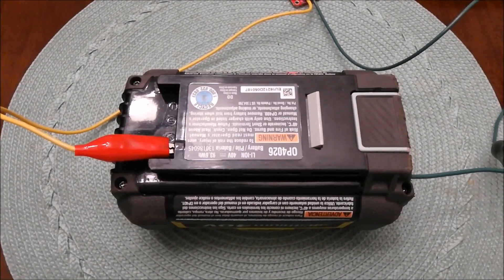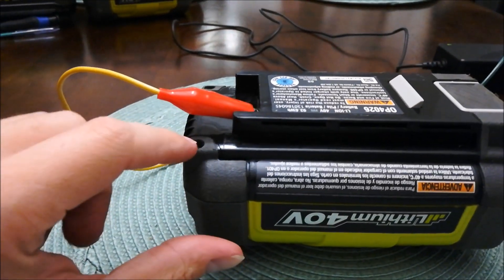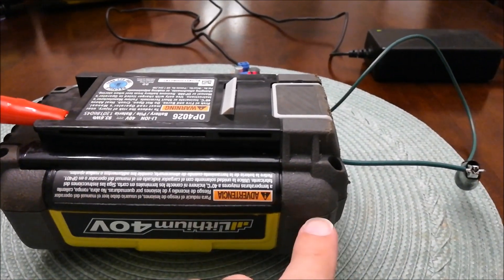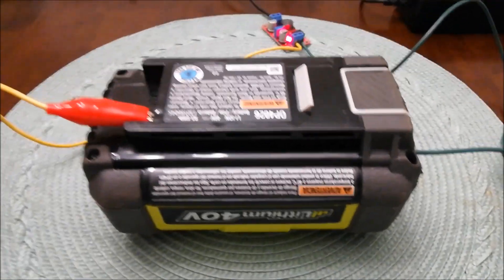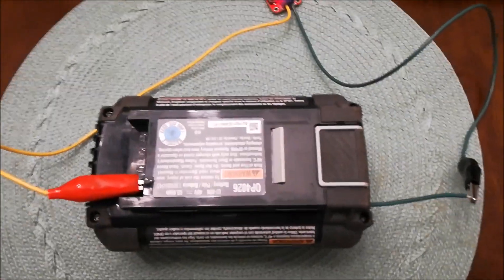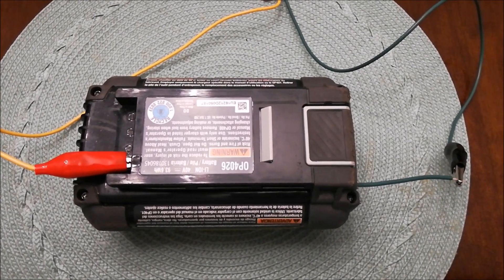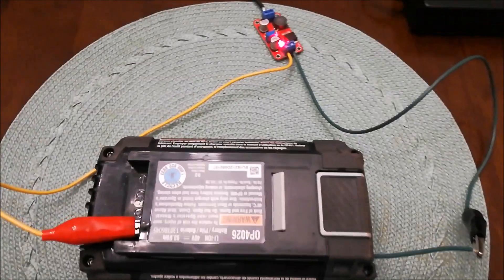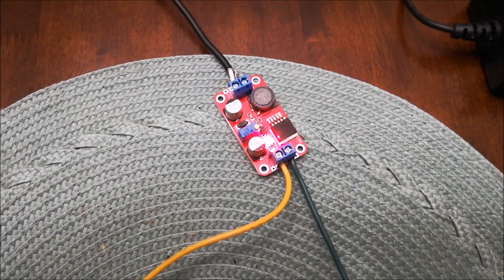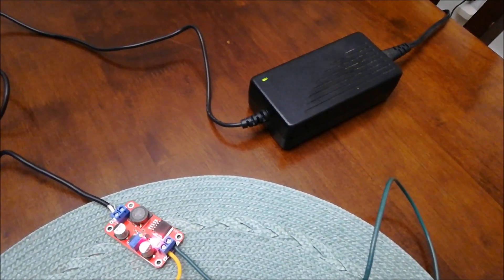Everything's put back together — put the four Torx screws in. Sometimes you do have to squeeze a little bit as you're screwing the Torx screw. To charge the battery up to a voltage that the battery charger will recognize again, we're going to use a boost converter. What this does is it takes 12 volts from a 12 volt AC to DC adapter.